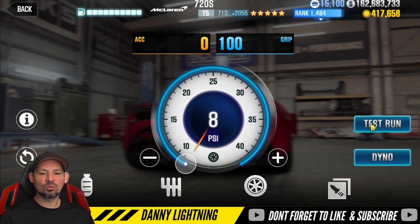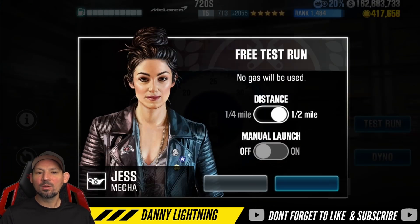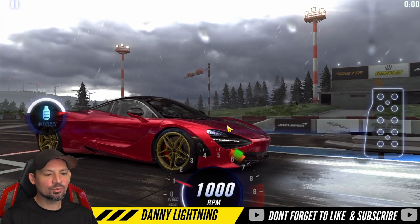Let's go ahead and show you guys how to drive this. We've got a dyno of a 7.8 on this car, so we want to try and be able to beat the dyno. Let's go ahead and see what happens.